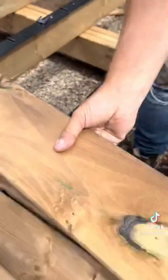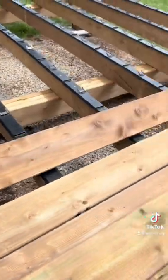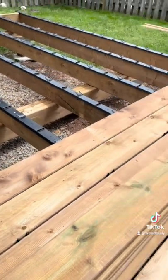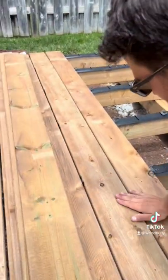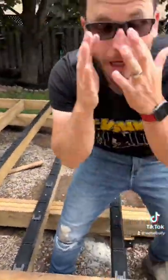Grab another one. You don't have to screw them right away. The spacers actually hold them in place and they help steer the lumber in place too. When you're worried about crooked lumber, you just step on them before you screw them — they lock right into place. So this system just helps us get a nice spread out and ready to screw.